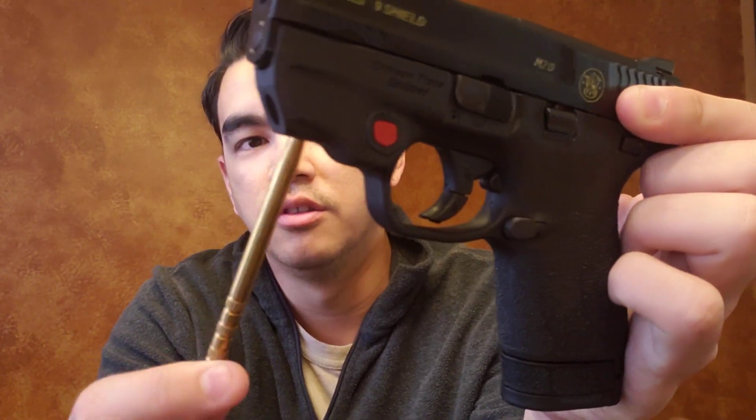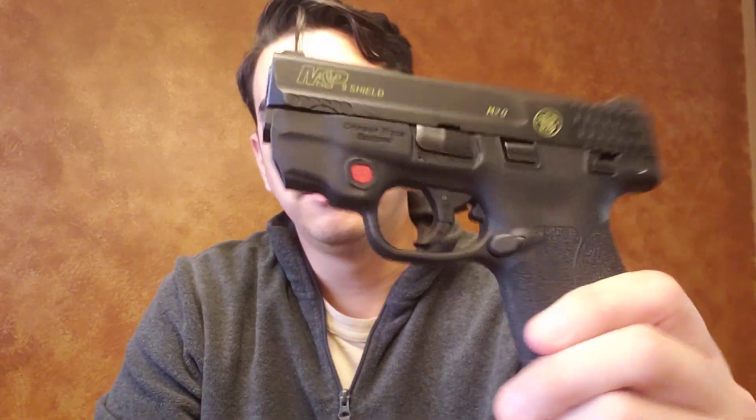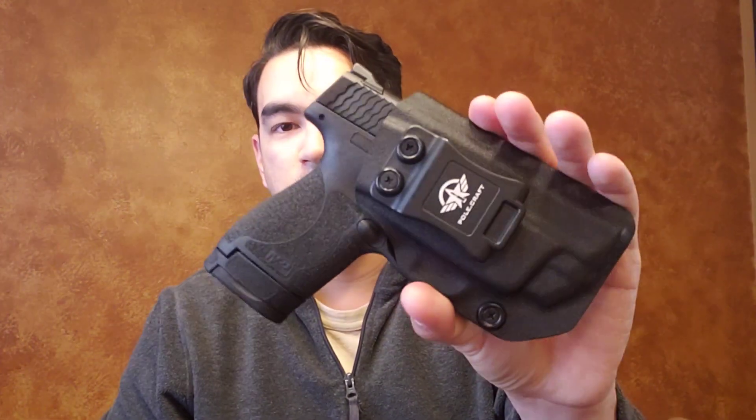This particular model is the integrated laser edition, so you can see that red button and how the frame is sculpted a bit differently. The laser is non-removable as far as I know, and it also has a manual safety. This version came with a security-locked type case and a holster as well — pretty nice little package deal. It also comes with an eight-round and a seven-round magazine.